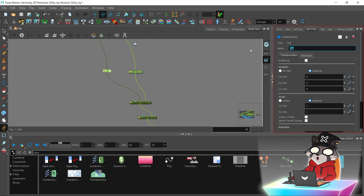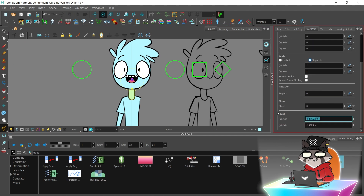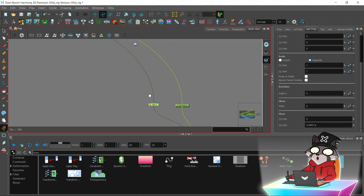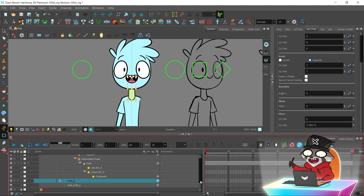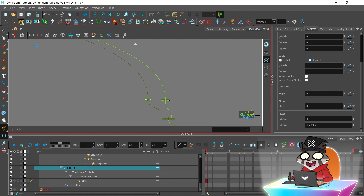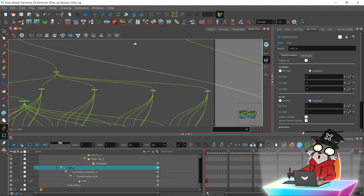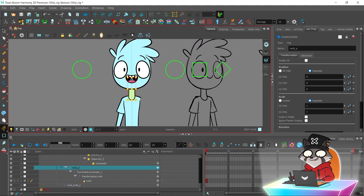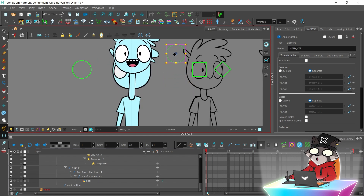Now I'm going to rename the pegs. One I rename as a 'hole' and the other as a 'constraint' because it will move with the head. Always remember to increase the exposure of the drawings to test your animation. I'm going to connect the head peg to the upper neck peg — now when I move the head controller, the upper part of the neck will move with the head.